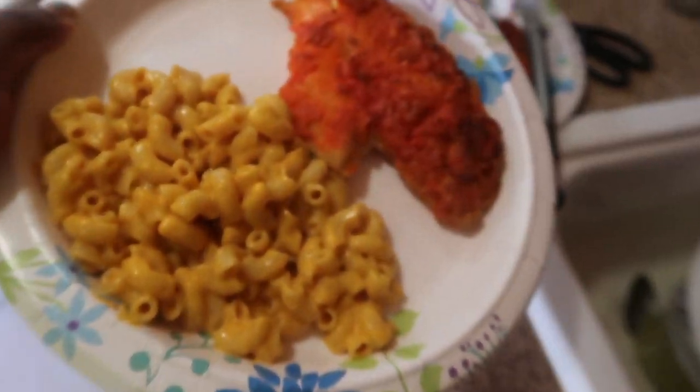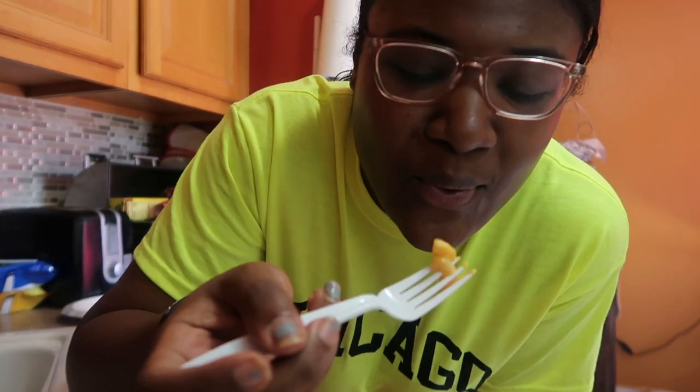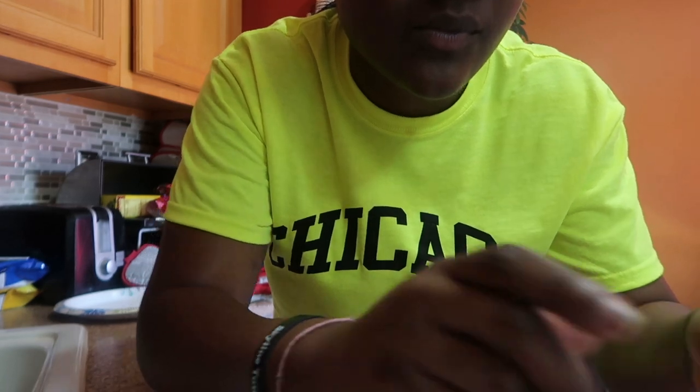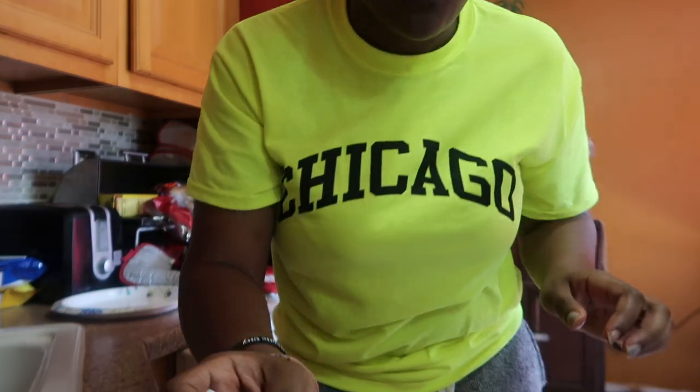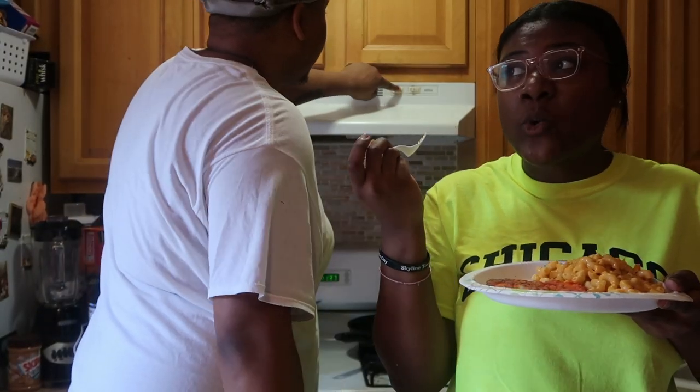Let me get you a fork — I want you to taste it and tell me how it is. This is looking right. Let me do a little taste test. Oh, this chicken is — oh yeah! Mmm! Alright guys, we have come to an end of our cooking video. It was really fun. Hope you guys enjoyed it as much as we did.